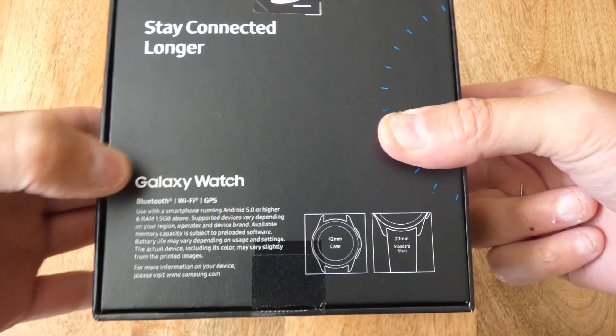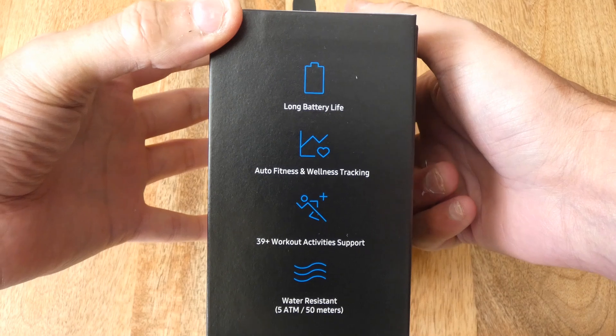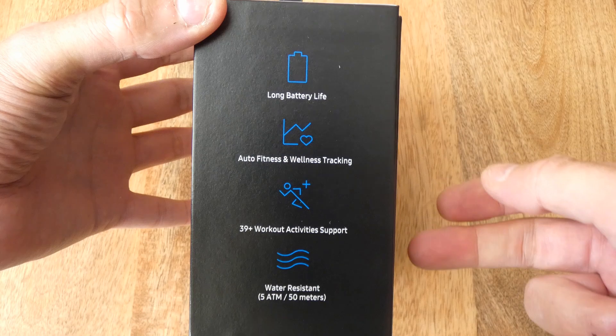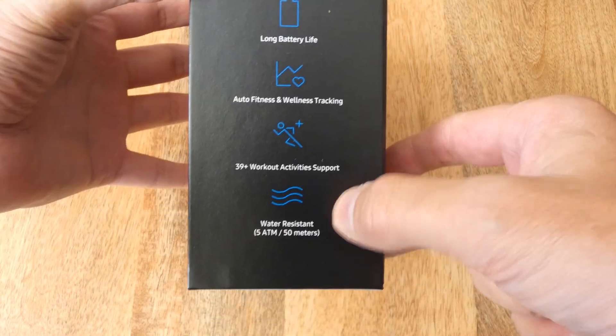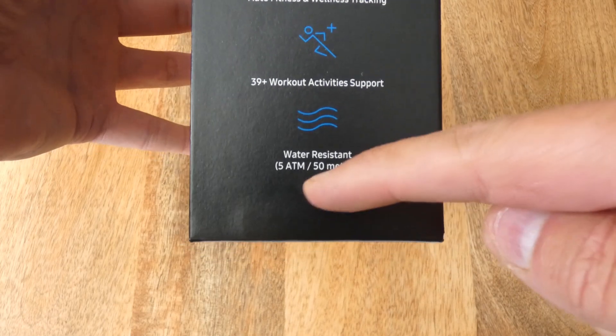As well as Wi-Fi and Bluetooth — pretty similar. Fitness tracker with 39 workout activities. Water resistant — 50 meters.